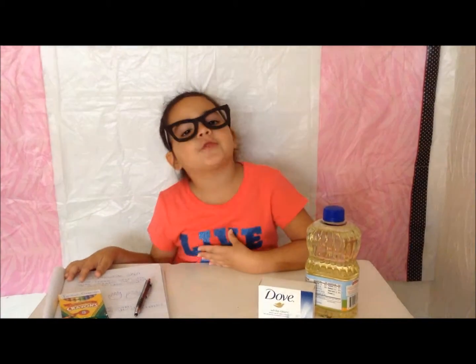Hey guys, it's me, Isabella. Today I'm so, so excited for another science experiment. Today we're going to be doing invisible skin.